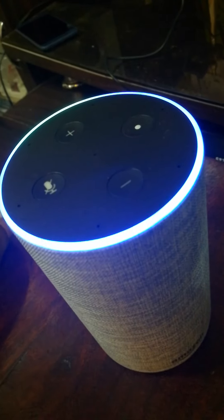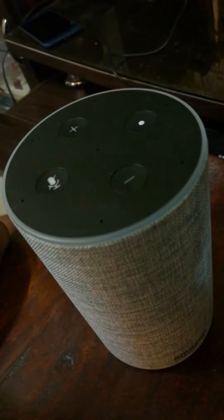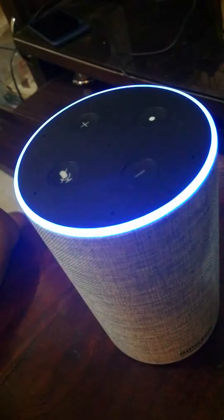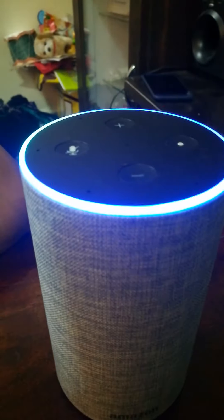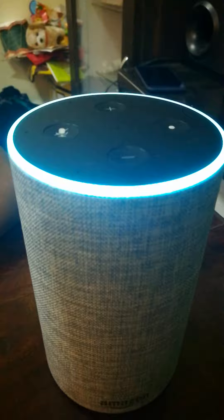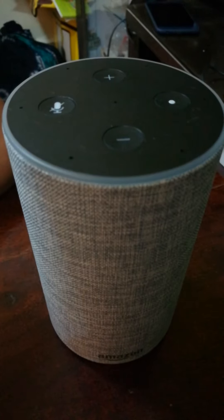I'll just give you one demo. Alexa, what is three thousand plus five thousand? The sum of three thousand and five thousand is eight thousand. Alexa, one lakh divide by twelve point five. Sometimes it happens because your pronunciation must be pretty accurate so it can capture correctly. I'll try one more time — Alexa, one lakh divide by twelve point five.